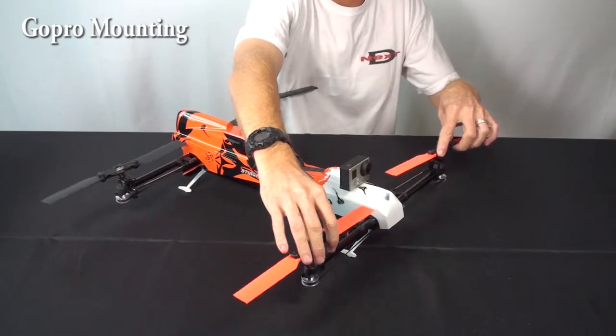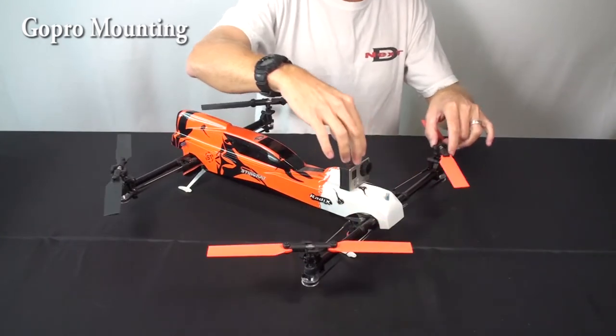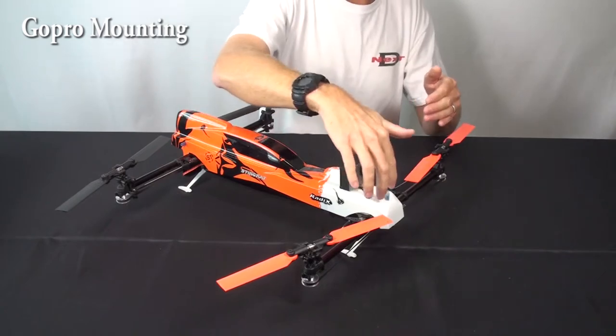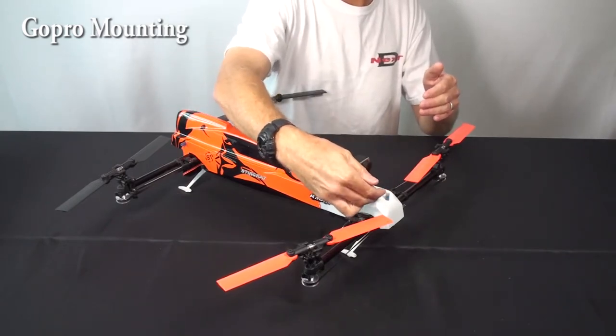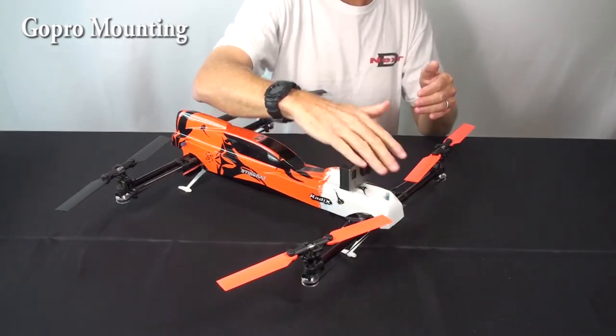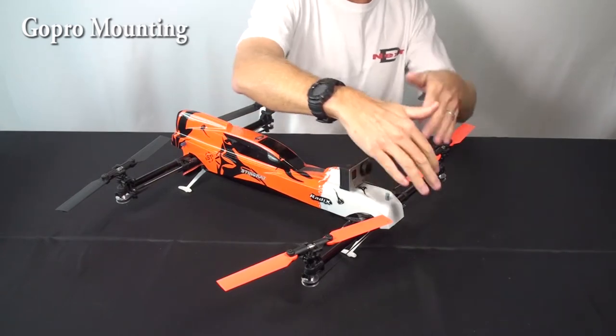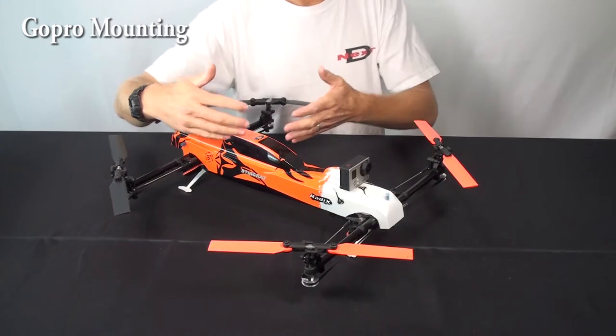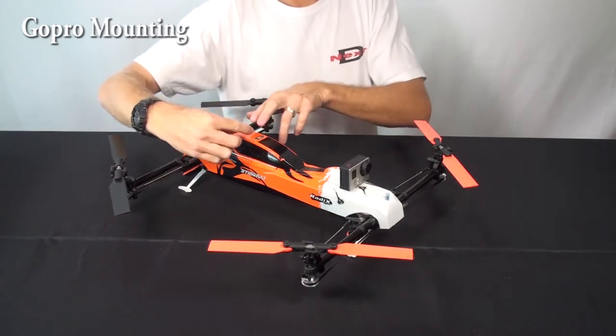This position still shows you some of the blades and some of the canopy. If you want to remove the blades completely and canopy from view, you move it even further forward. You need to add a little bit of tape underneath it to keep it angled up, but you can move it further toward the nose to get the blades out of the frame completely. For racing and in-cockpit feeling views, you tend to put the camera up here.